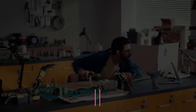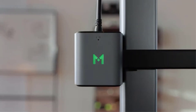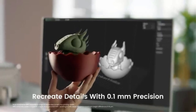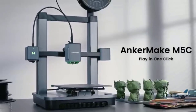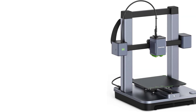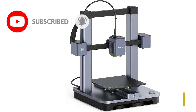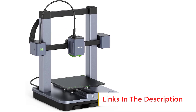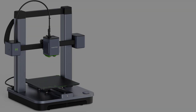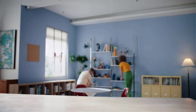Number 3: The AnkerMake M5C 3D Printer is a high-speed, feature-rich 3D printing solution designed to deliver enhanced performance and convenience for both beginners and advanced users. With its innovative features and solid build quality, the M5C stands out as a versatile and efficient 3D printer. One of its most notable features is its impressive 500 mm per second printing speed, which allows for faster print times without compromising quality, making it suitable for quick prototyping and production needs.